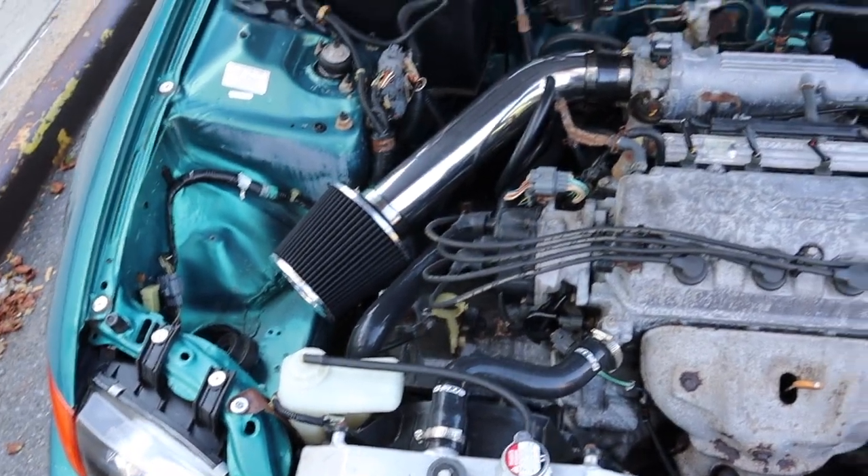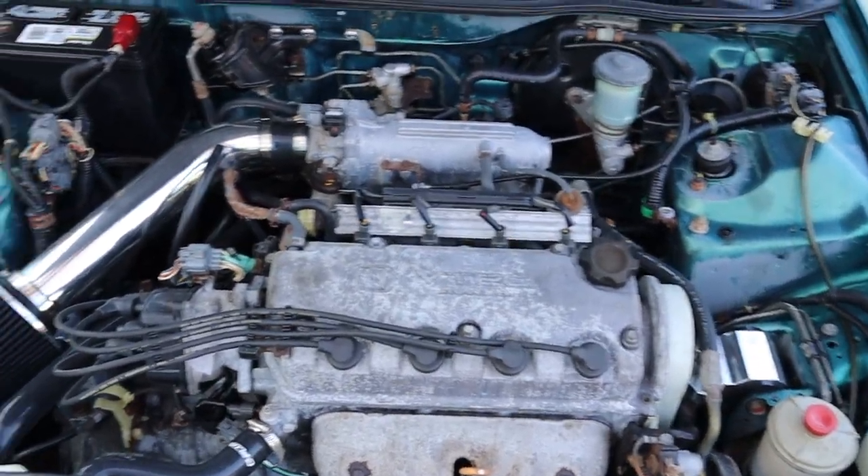I'm gonna take you guys on a drive. Close this hood up. I'm gonna take you guys on a drive so you can see when the VTEC actually kicks in — pay attention to the RPM gauge. It's usually kicking in around 4,500 RPM. So let's go for a drive, I'm gonna jump on the highway and let you guys see what's going on.